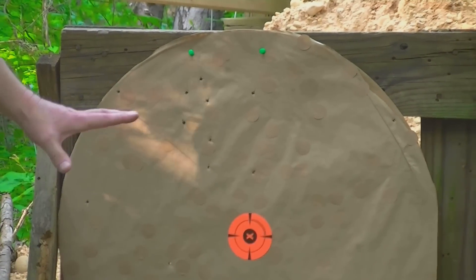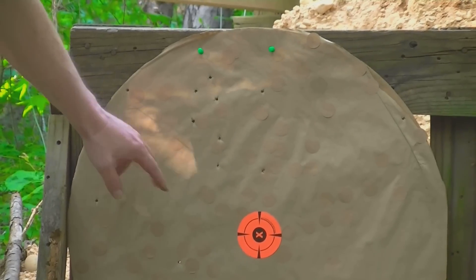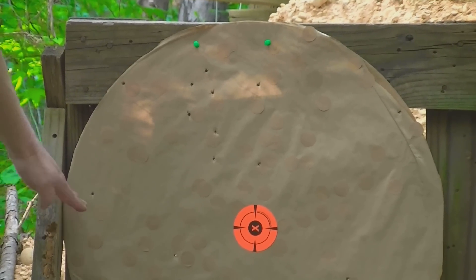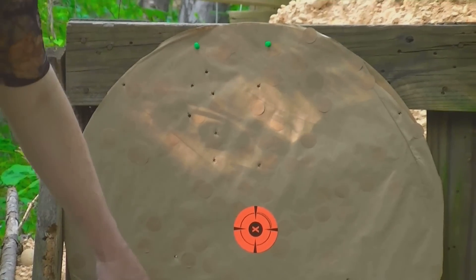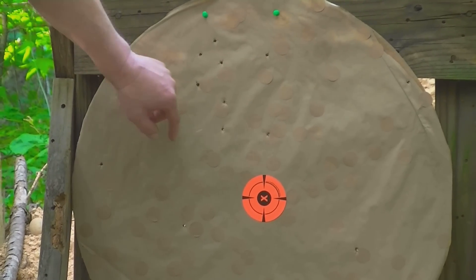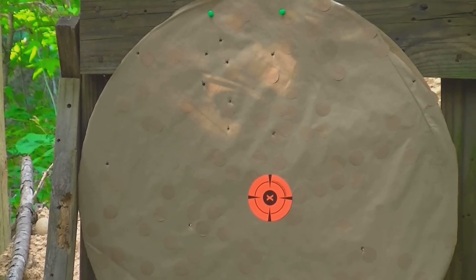Obviously my optic is shooting high — I just bolted it back on the Stoeger from last fall. Wow, look at what a pattern. I knew that my shotgun likes number threes and number twos, but it's throwing them high. The bottom of the pattern is right here, and the center is right here. We got fourteen in the target, and one, two, three, four, five, six, seven, eight right in the center that I can cover with my hand. What a pattern — no buffer, simple as it gets.